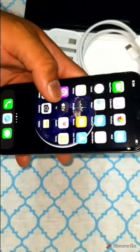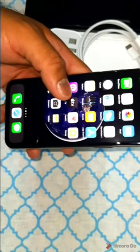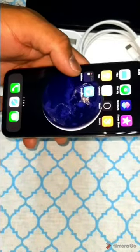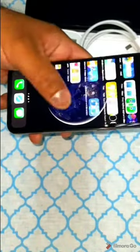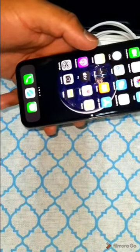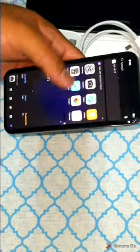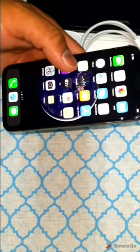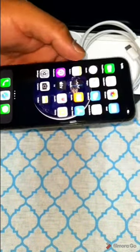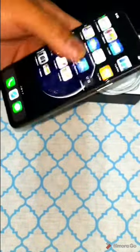Talking about the platform, this phone comes in three versions. The first is the international version A2215, the second is A2160 for Canada, USA, Puerto Rico, and Iceland, and the third is A2217 for China and Hong Kong. This is a 4G LTE phone. Regarding the launch date, it was announced on September 10, 2019, and launched approximately 10 days later on September 20, 2019. It is currently available in the market.